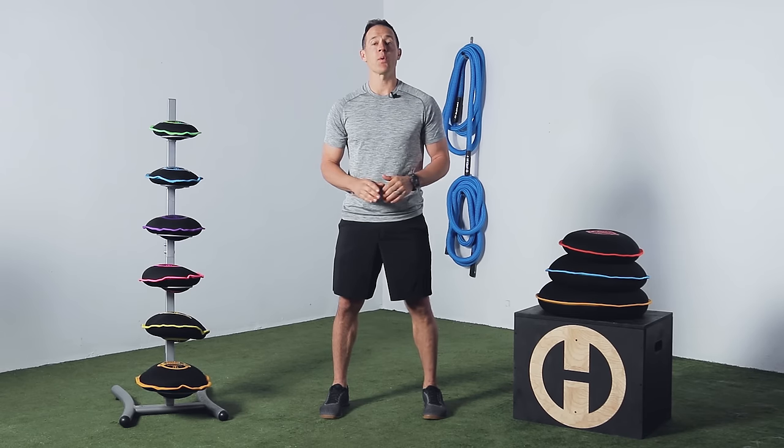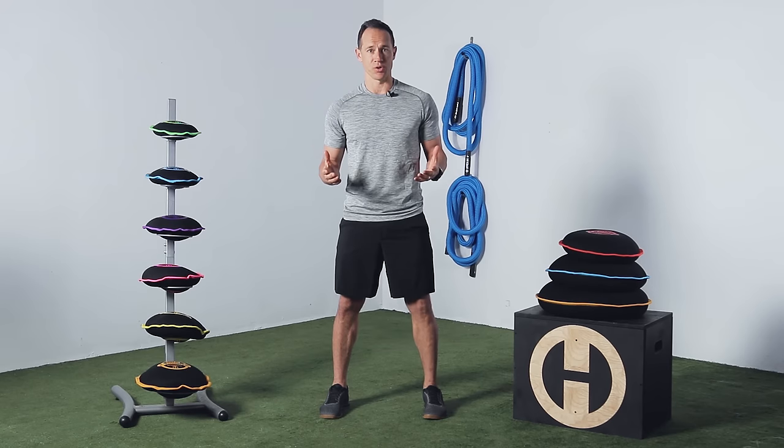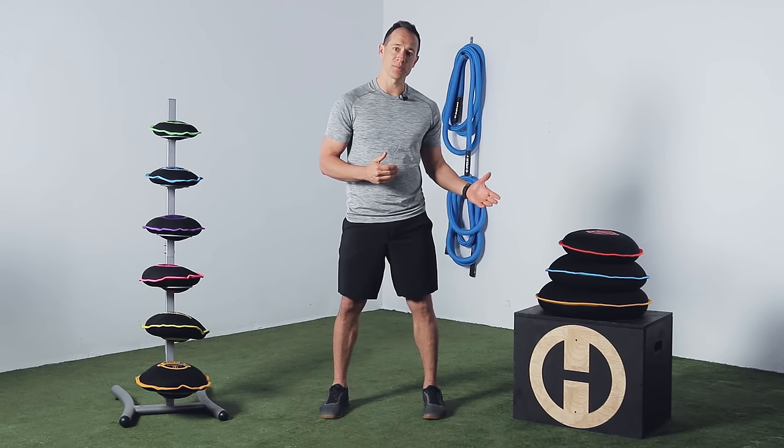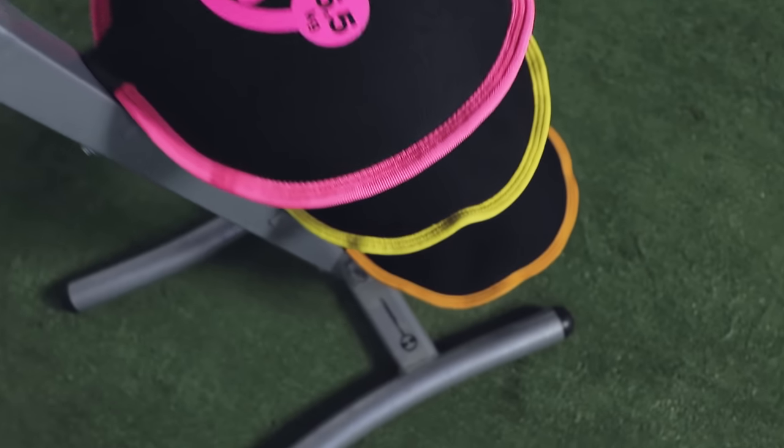Introducing the SandBell Pro, Hyperwear's new premium SandBell that will hold up to your toughest workouts both indoors and out. With its textured neoprene exterior, it makes it easier to grip while allowing for heavier weight options up to 70 pounds. And with a color-coded trim and the weight printed on both sides, you can quickly identify your weight during your training session.